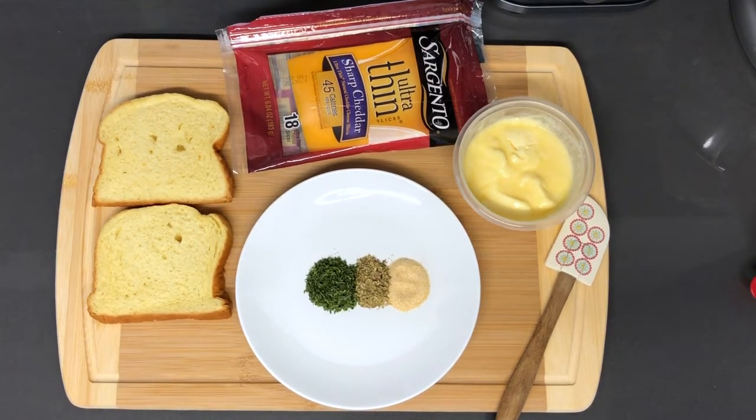Hey guys, welcome back to my channel. In this video we are going to be making a garlic bread grilled cheese, but we are going to be using a basic garlic bread spread.